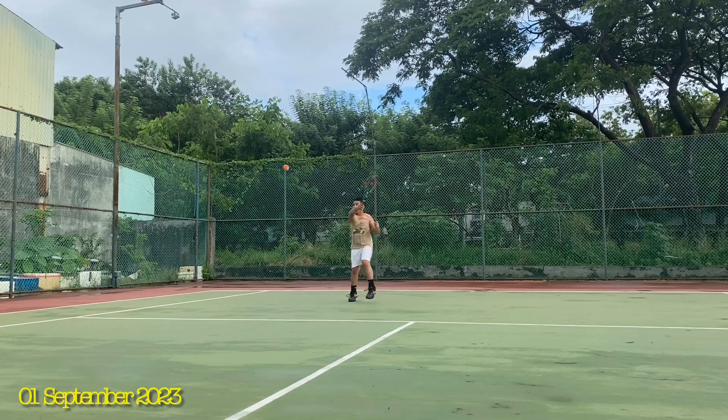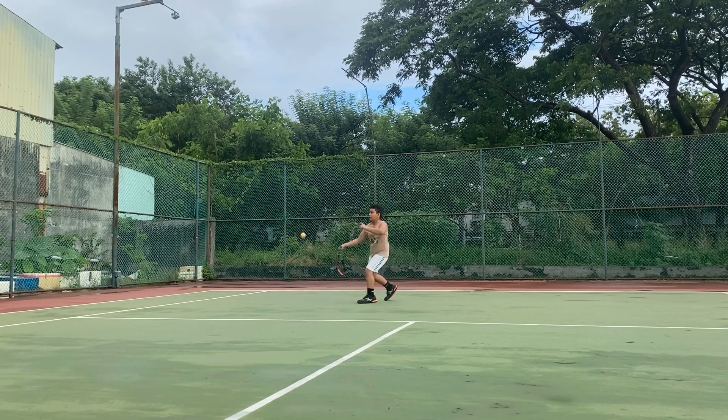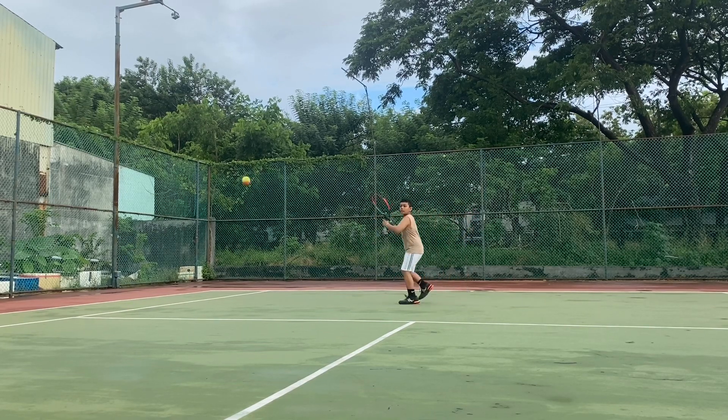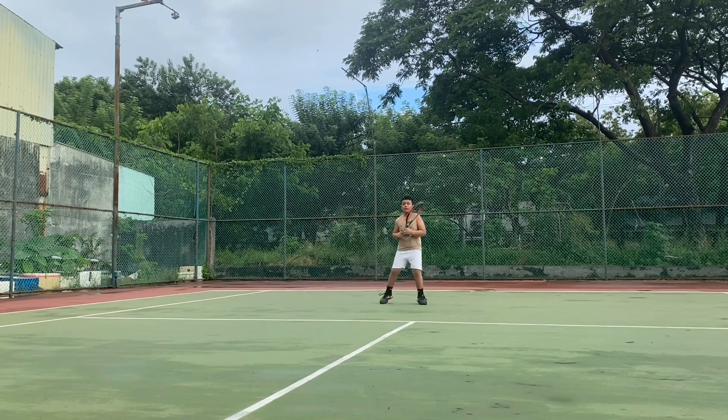You got it. Push your leg. Load your leg.